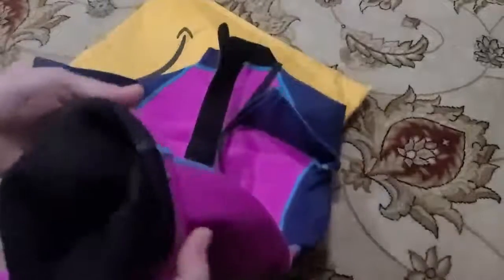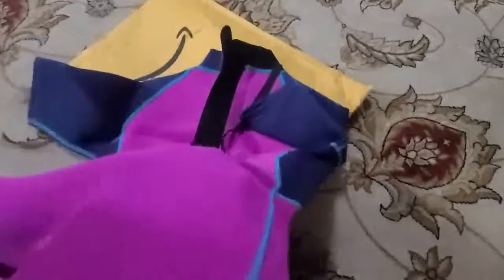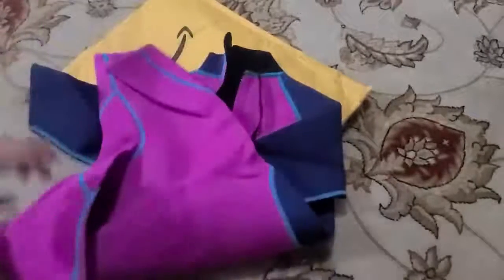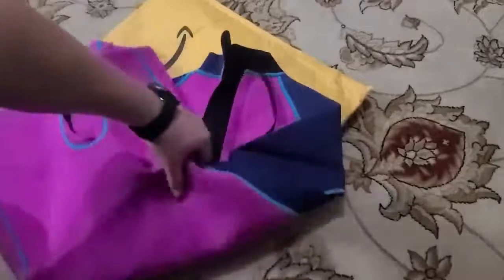It says it's 2mm and feels pretty decent. We paddleboard a lot, and I thought this might be a good way where she can still be cool enough but protected if she does fall in the water.